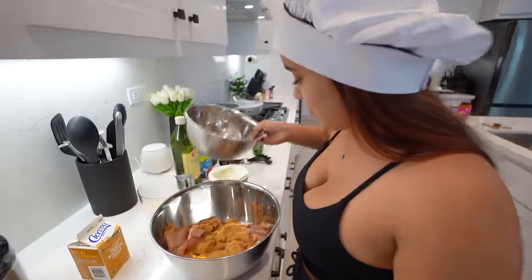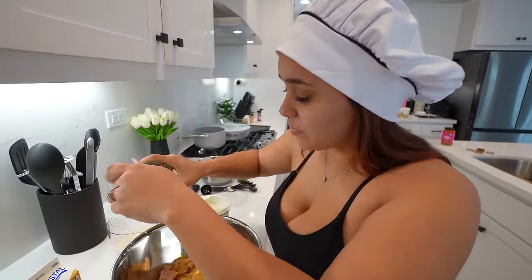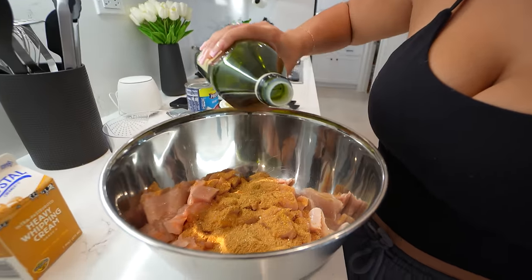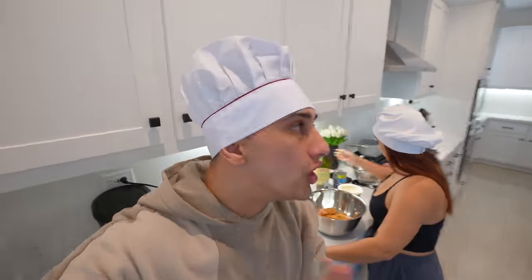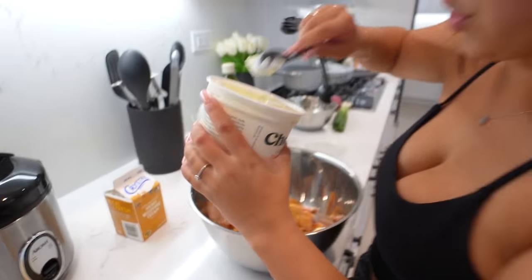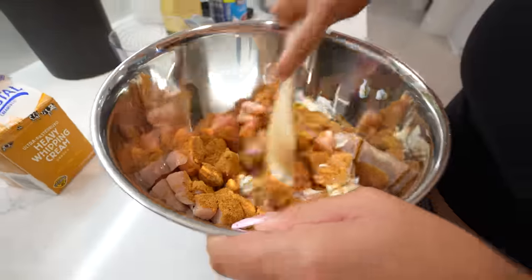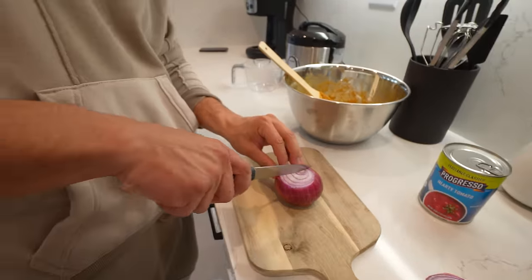I still feel like that's not enough seasoning for all that chicken. No, we're good because we got other flavors going in. Then we're going to add a drizzle of olive oil. Guys, this already smells so good — the seasonings are hitting my nose and I love it. And then two tablespoons of Greek plain yogurt — it's so thick. Mix, mix, mix, mix — while we let the chicken marinate for a little bit.